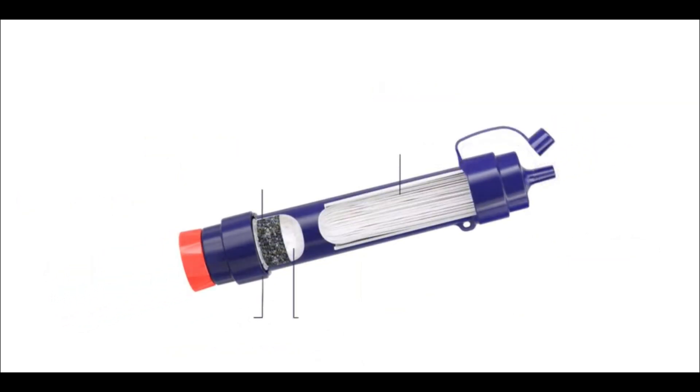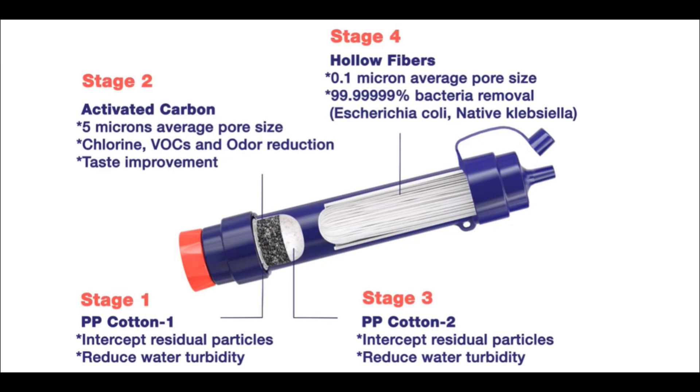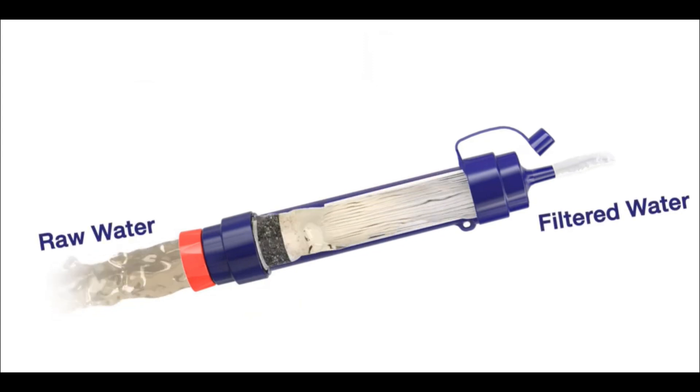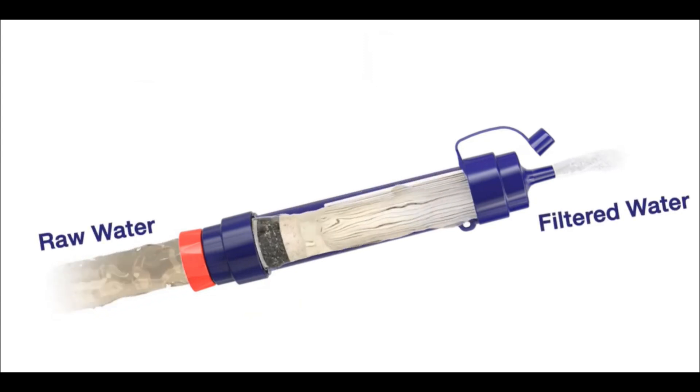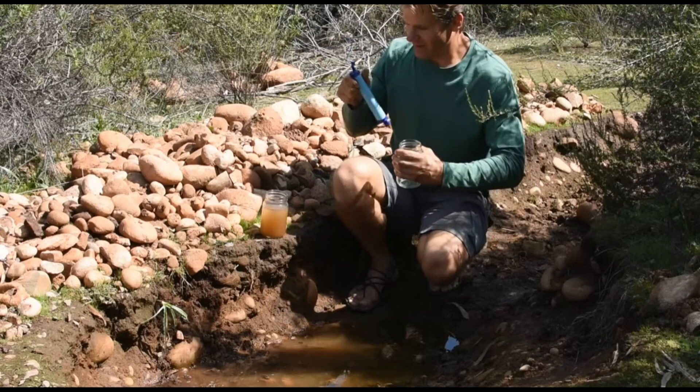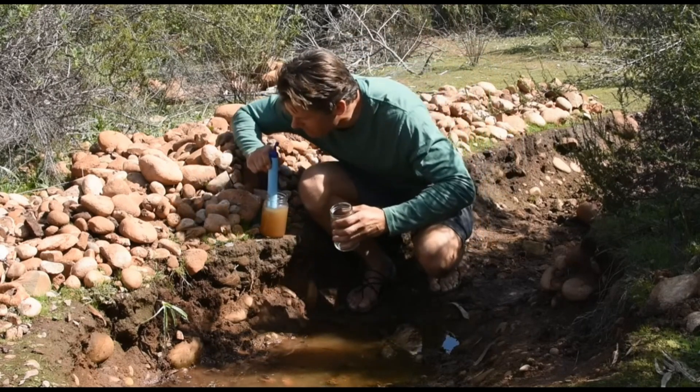Access to clean water is critical while hiking. The filter accomplishes the same thing as other filters, but does it at just a tenth of the weight. If you're ultralight hiking, this is a must. At only two ounces, it's the lightest way of filtering water while on the go.